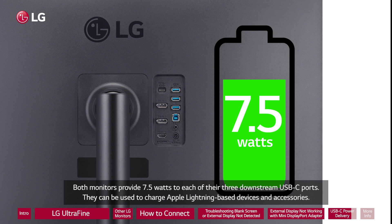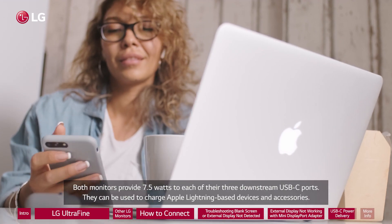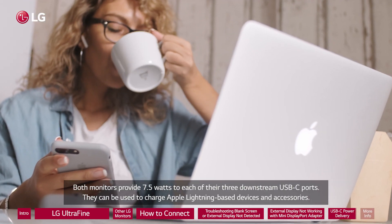Both monitors provide 7.5 watts to each of their three downstream USB-C ports. They can be used to charge Apple Lightning-based devices and accessories.